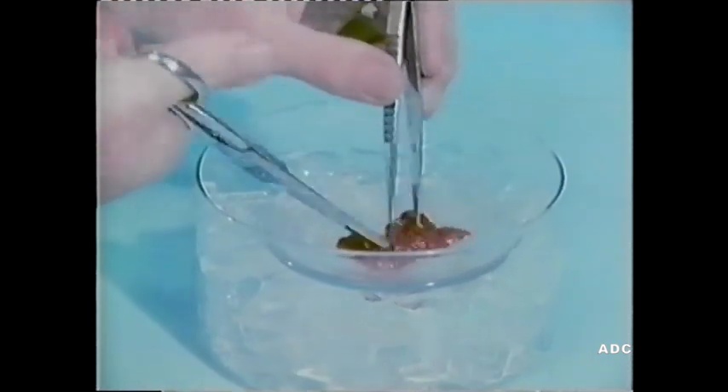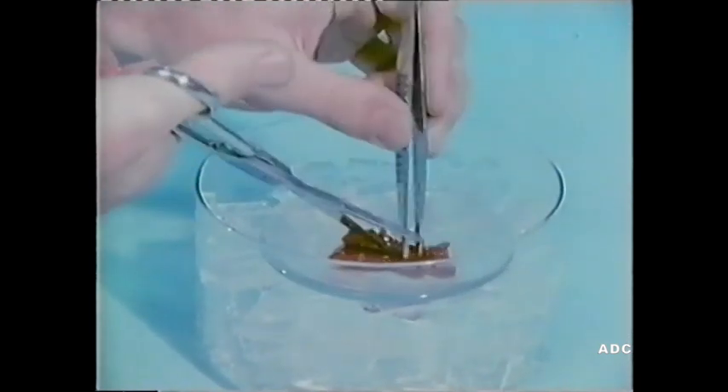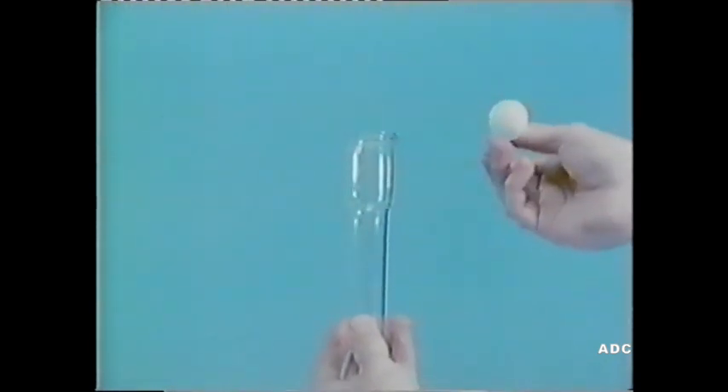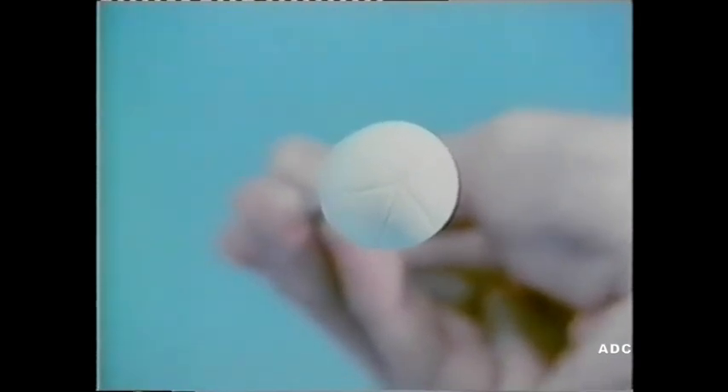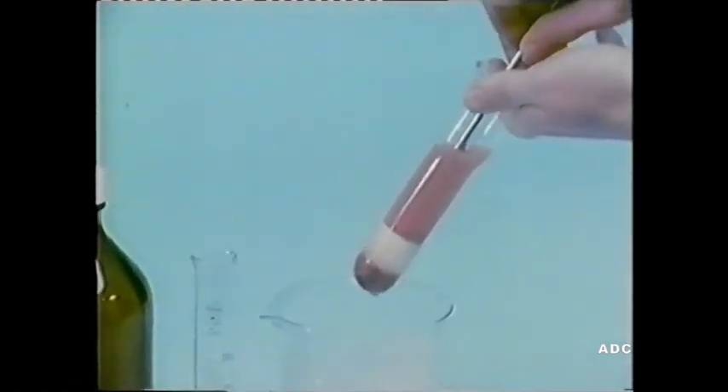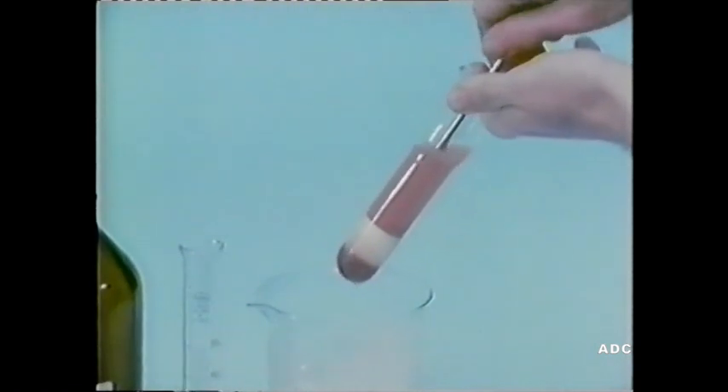Now it's chopped up, and the cells are then ruptured and the organelles released using this homogeniser. The plastic pestle has grooves at the bottom and fits tightly into the glass tube. When it's moved up and down and rotated, organelles from the cells, including the mitochondria, are released into the sucrose solution at the top. A measured volume of sucrose solution is used, corresponding to five times the original weight of the liver.